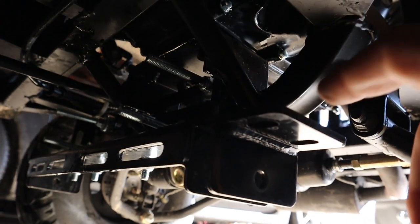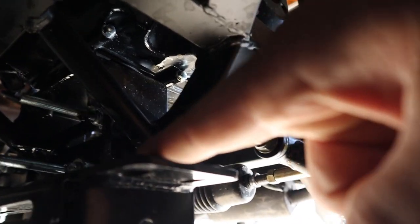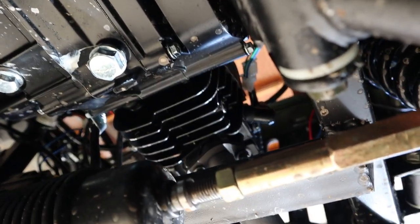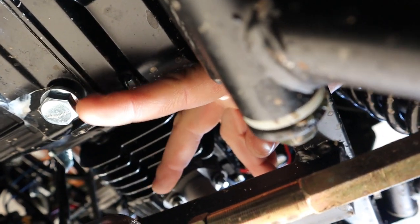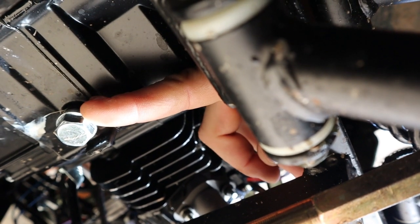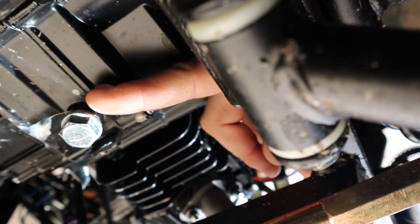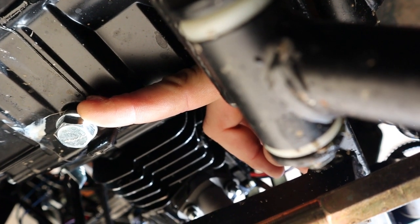Let's get down underneath the Jeep and I'll show you guys exactly what to look for and where the drain plug is. You probably won't have this plow mount in the way — that was my plow mount. What we are looking for is right here — this is the drain plug. It is a 17mm size. They strip very easily, so be very careful when you take these off or put them back on.